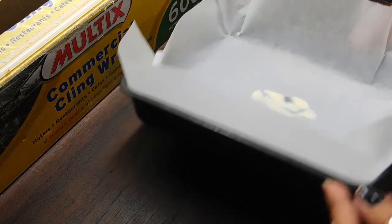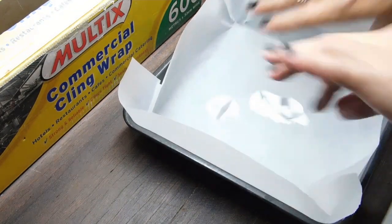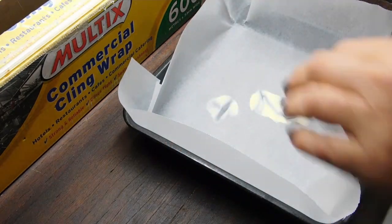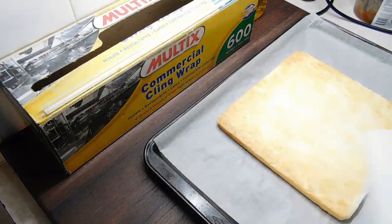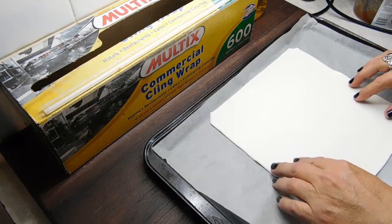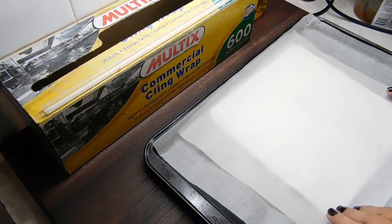While the first one's baking, grab your square cake tin, put a little bit of butter in, then stick in a piece of baking paper. Make sure it's big enough that we can grab it on both sides and pull it out when we're finished, and set that aside. Alrighty, 20 minutes later — take our top off. First one's ready, set it aside. Put our second one on and cook it for 20 minutes the same way.